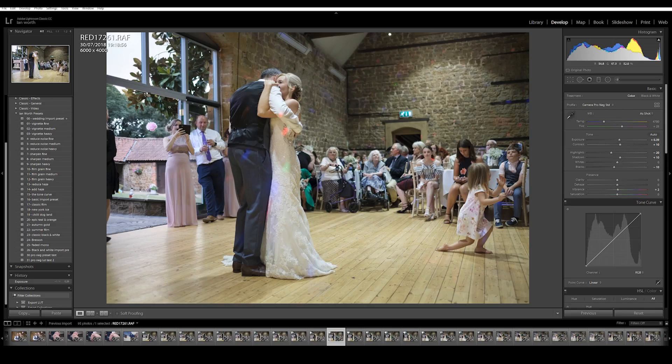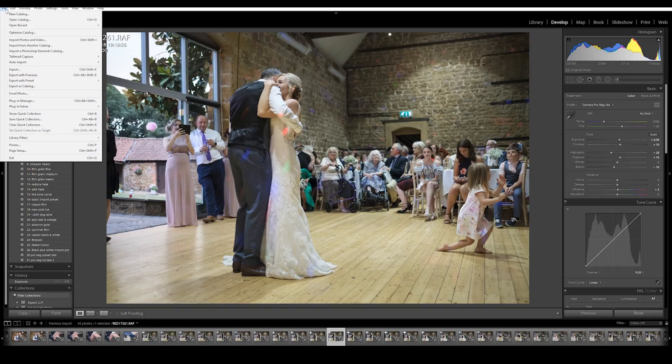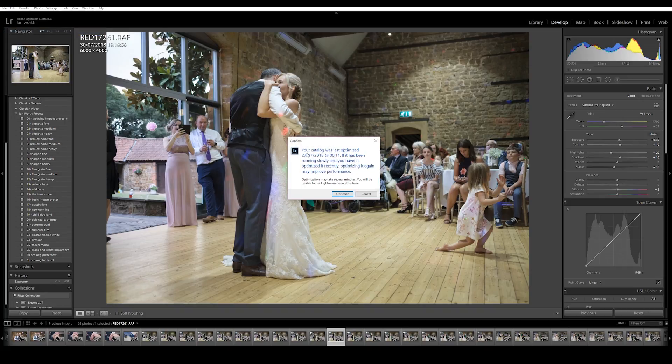Tip number seven is to optimise your catalogue. This is so simple and you should do it on a regular basis — it kind of defrags everything and makes the whole process run a lot quicker. Just go to File, Optimise Catalogue, and click on that. If it's been running slowly and you haven't optimised it recently, doing so may improve your performance. Optimise your catalogue as regularly as possible to keep things running smoothly.